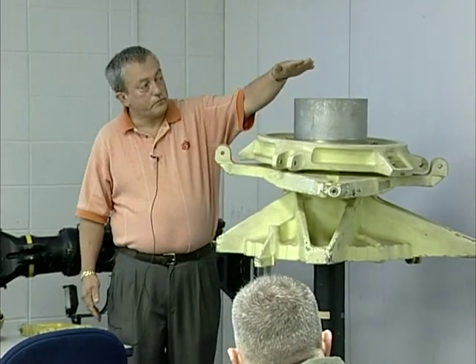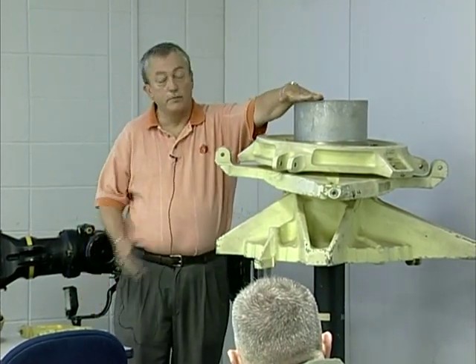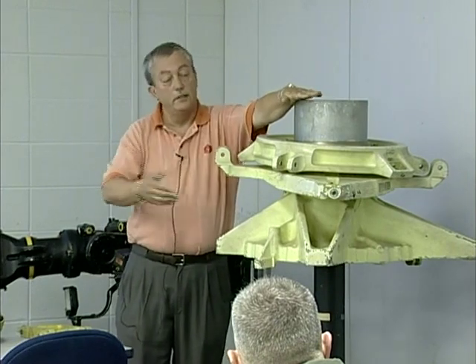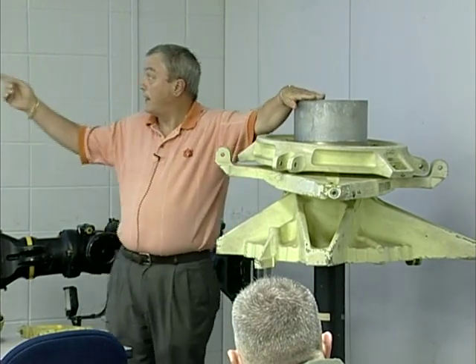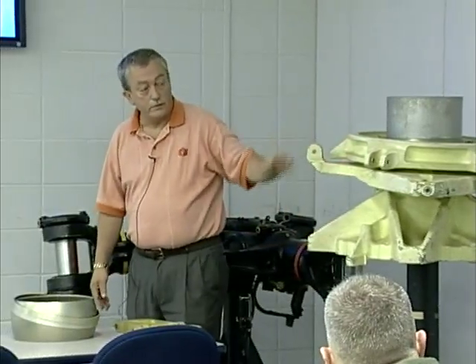There will be a stop. When installed, this one's the one off the forward transmission that prevents it from popping off. There's a top stop on the aft transmission and a lower stop to limit the movements on them.